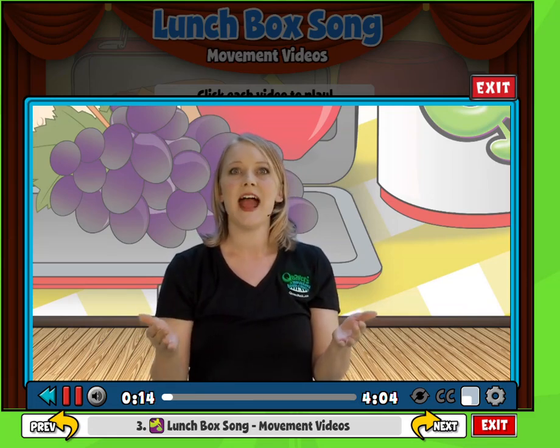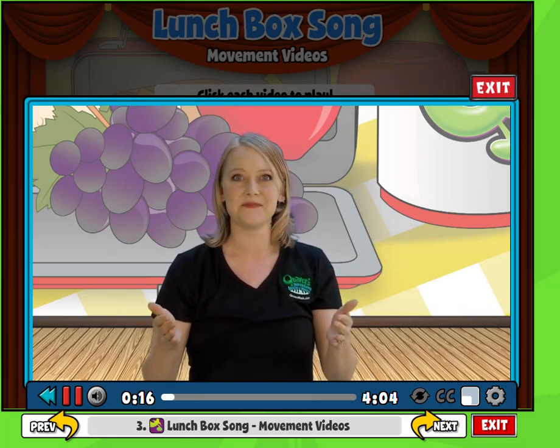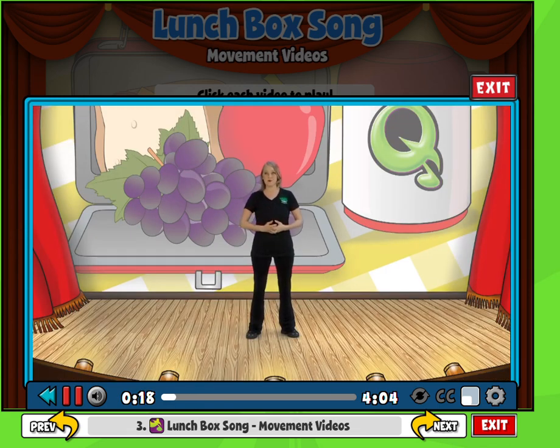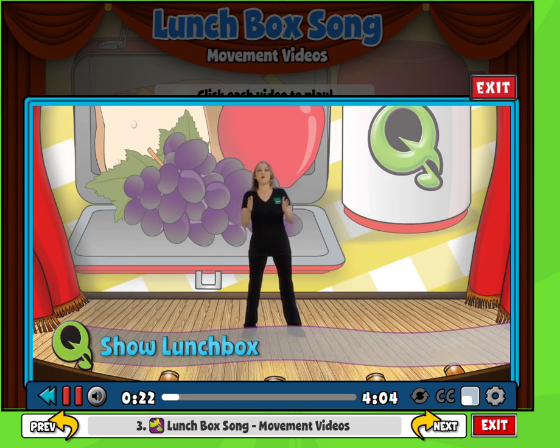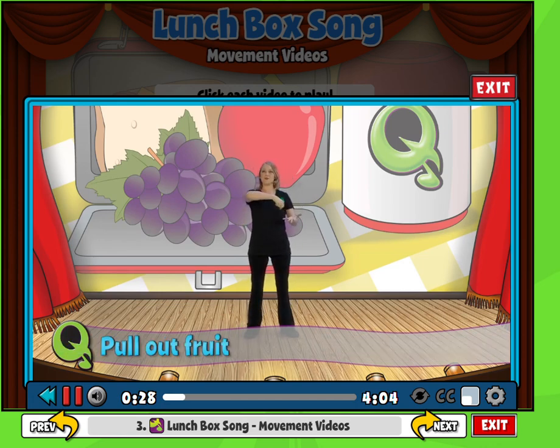You can ask them to bring lunchboxes and use plastic fruit as props. Teachers, this is really simple choreography. At the beginning, in the verses, just have your students hold their lunchbox and sway side to side. When they pull out their piece of fruit, they can just call out the different pieces of fruit, whatever you choose. Really simple.